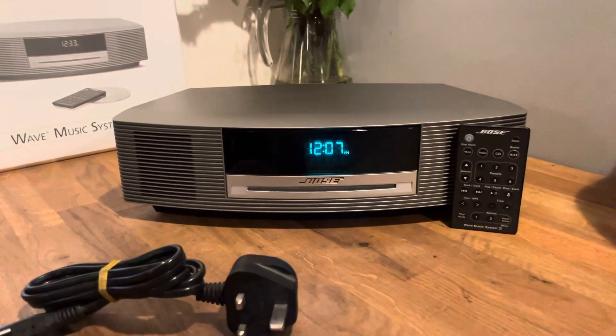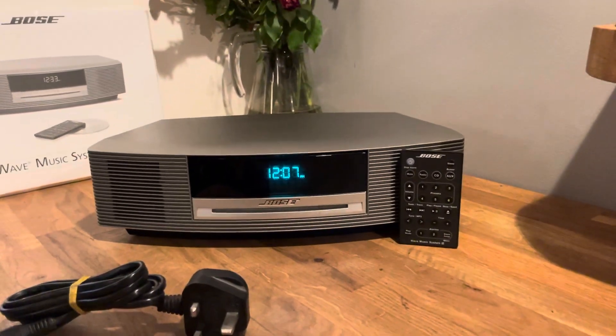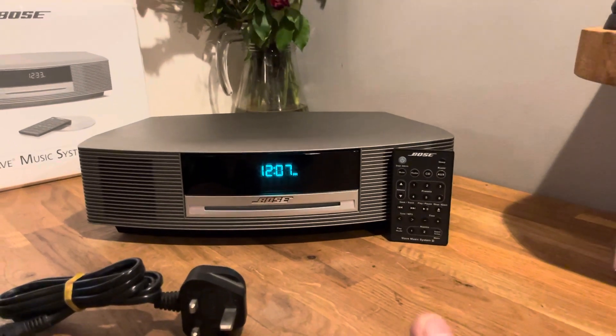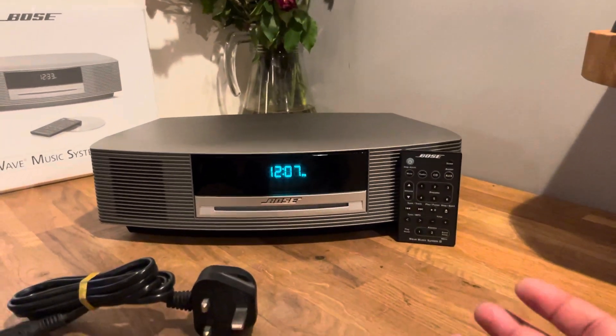Let me quickly show you how to set up the DAB. My suggestion would be that you do this at the front or the back of the house — wherever you might get the most signal. So under a window, at the back, side, or front of the house, because as you come deeper into the house the signal will deteriorate.